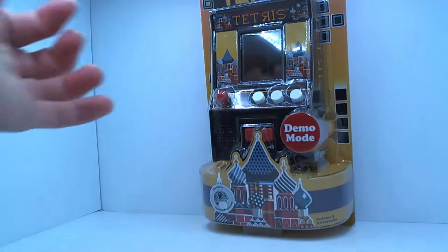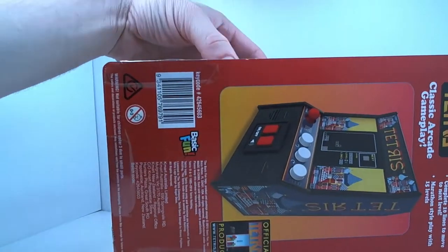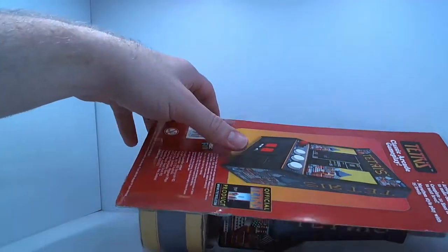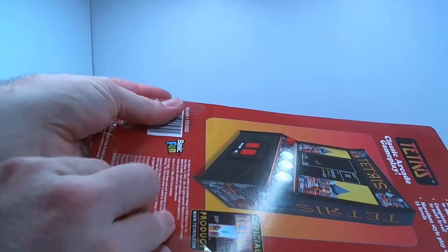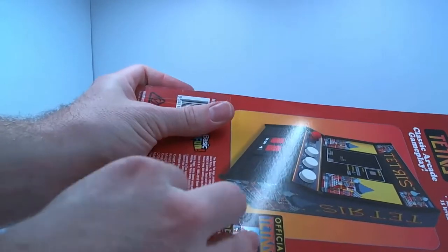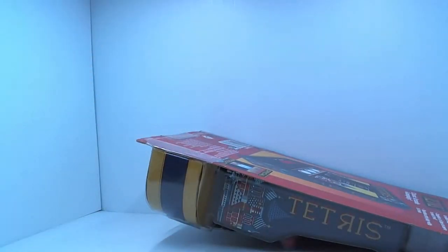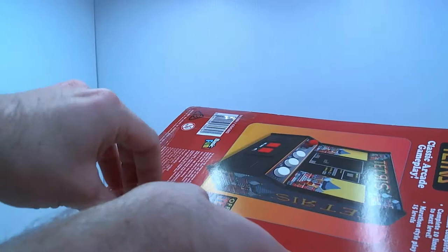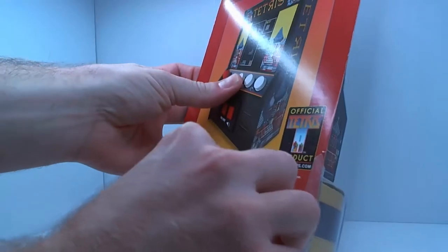Let's see if we can open this without wrecking the packaging too much. It kind of looks like you can open it without ruining the packaging, but at the same time it looks like we may ruin it by opening this. Let's start with the tape. That opens, but it actually looks like it's glued down on the front. I don't know why they would have done it this way. Let's see how we go.